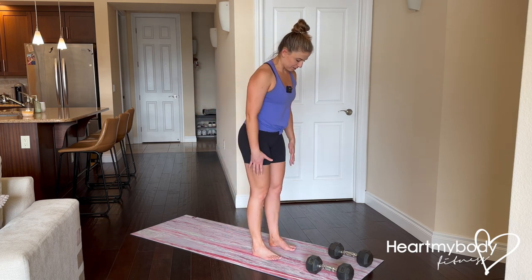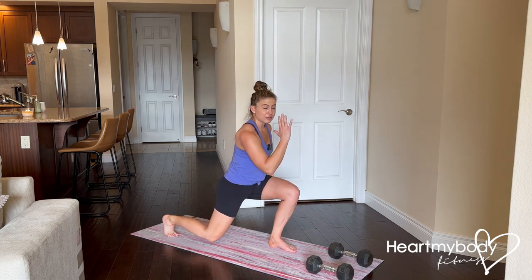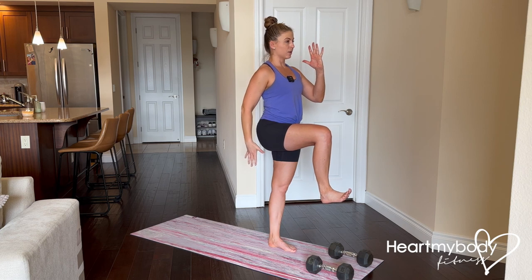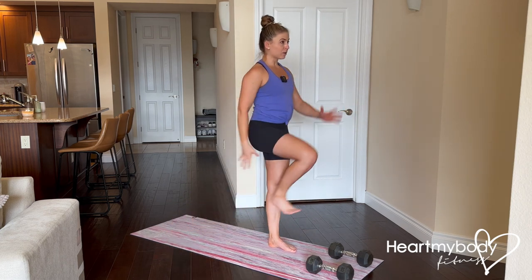To start with body weight, step your feet parallel, hip width apart. Step one foot back into that reverse lunge position, arm forward and elbow bent. Now we'll drive through this front foot to come up to standing, balancing on one leg, ankle flexed. And that is the move, body weight only.